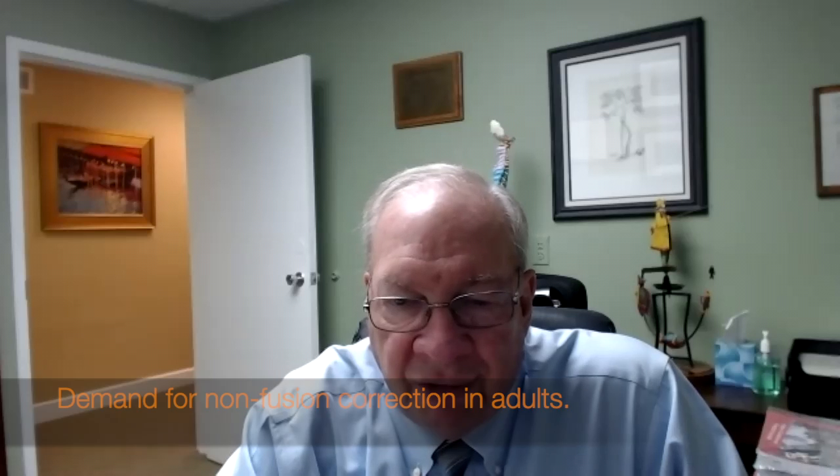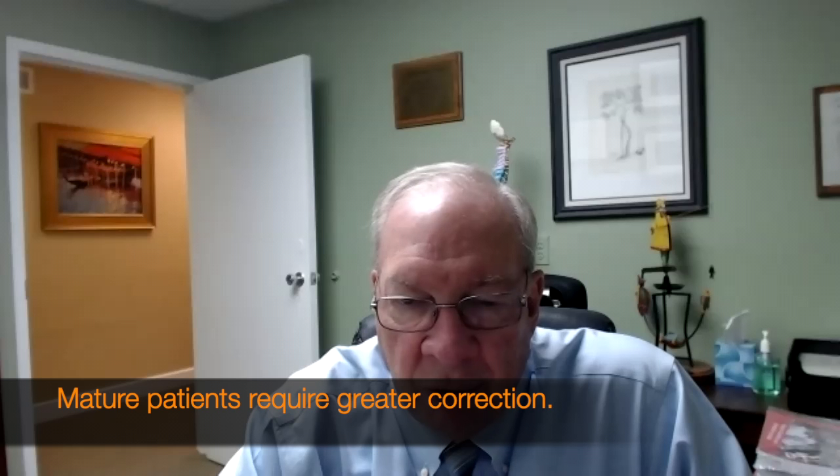We started VBT back in 2011, and we started to see a lot of patients coming in for consults wanting the non-fusion correction. Unfortunately, they were more mature — they had missed the growing window. We used Sanders, a score looking at growth plates in the hand, and it was thought that if they were over a Sanders IV, they probably didn't have enough growth left for just putting the cord and screws in to correct the spine. So we started doing mature patients, but we found that you had to get them completely corrected. In order to do that, we needed to make a small incision instead of just the thoracic portals, so that we could put the two towers on and actually derotate each vertebral segment.